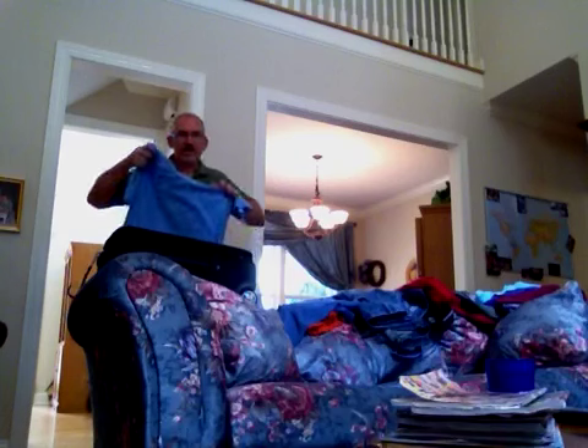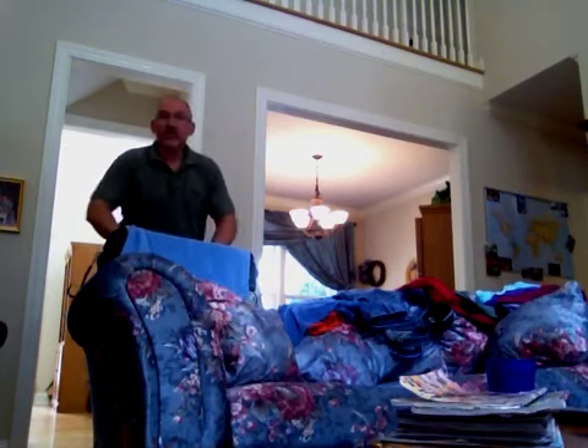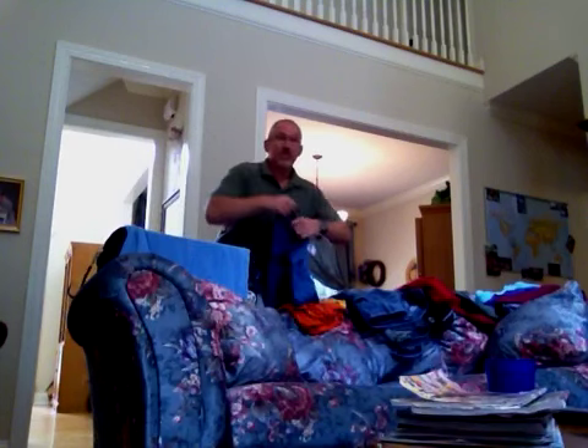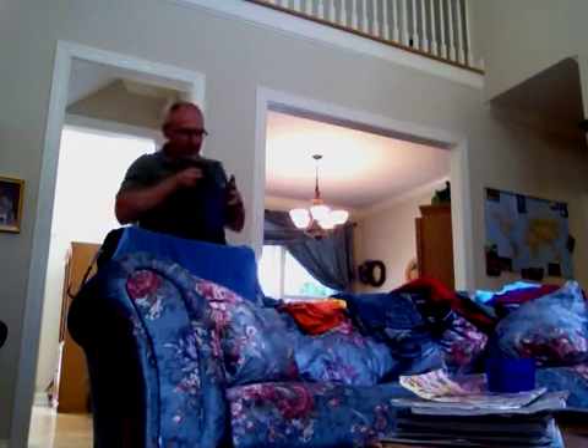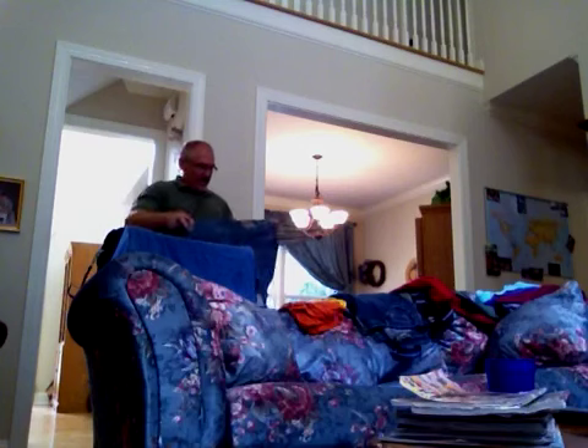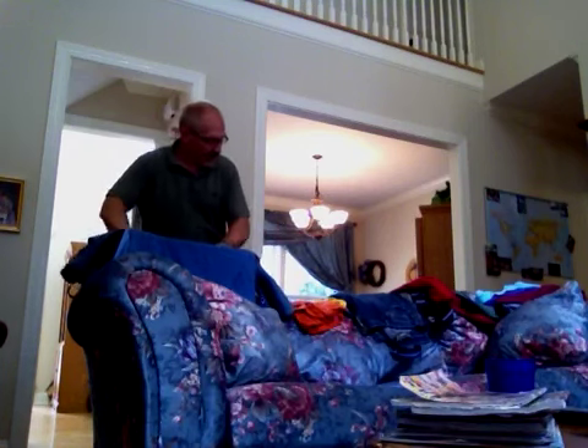Put a shirt in like this — this also keeps them from wrinkling, it's amazing. Put another one in like that, then take a pair of jeans and lay them in — not like that, like this — and then put in more shirts.